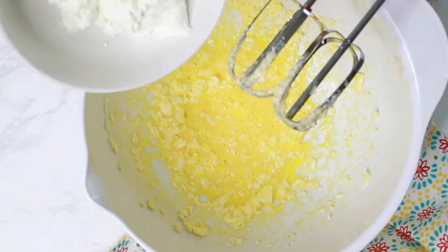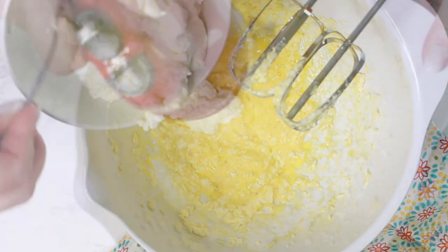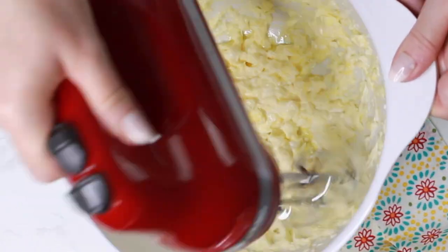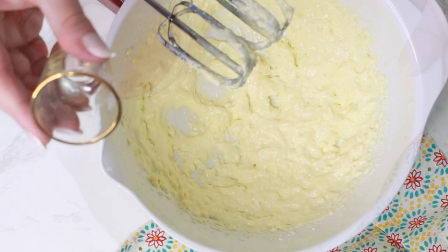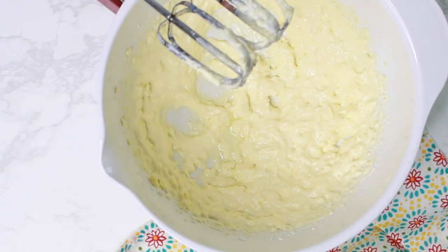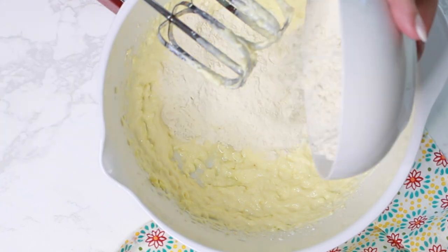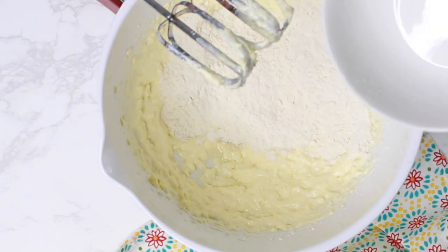Then add the drained yogurt or quark and mix again. Add the lemon zest or lemon extract, the salt, flour, and semolina, and mix for a couple of minutes until everything is well combined.